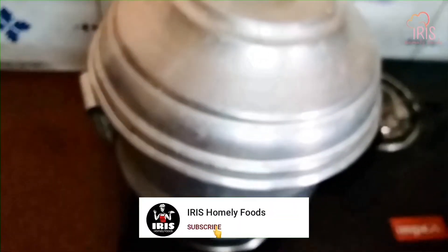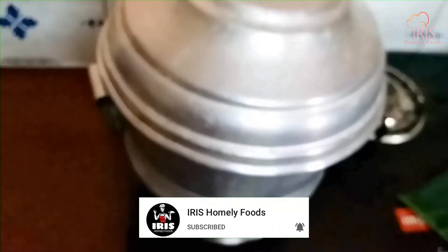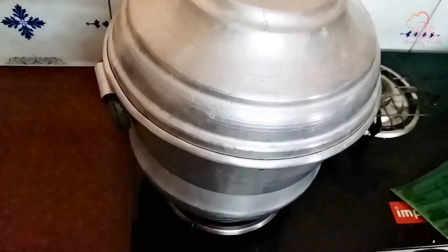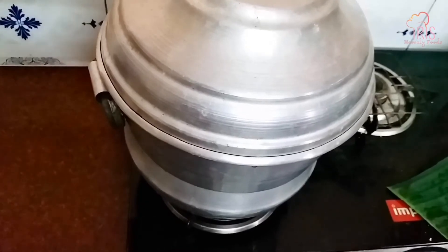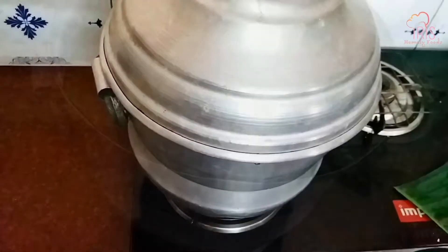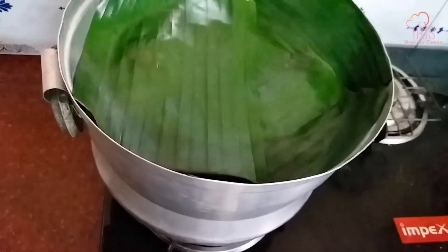Now we are going to make a steamer. We are going to steam it for 15 minutes. We will place the vessel to steam and now I am doing the same thing. We will place it in a small bowl.